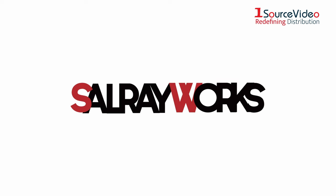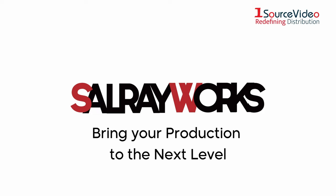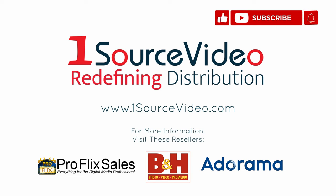To learn more about how the SalrayWorks MTT-X85E Controller can help bring your production to the next level, check out onesourcedvideo.com or visit your local reseller for more information.